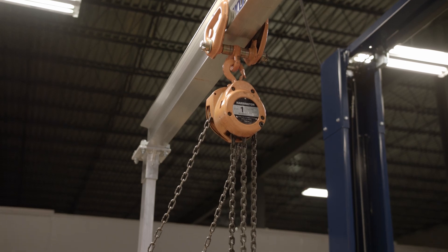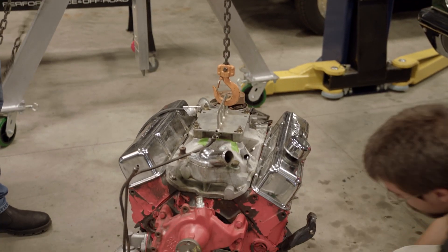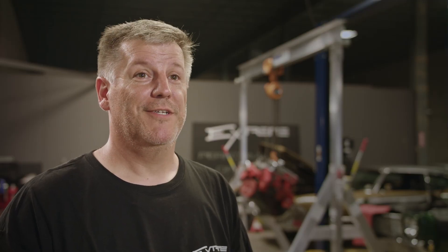Spanko has been absolutely great. Any questions we've had, they were right on time with delivering the product. They have great customer service, great technical service, and their people are awesome. The best thing is they're made right here in America in our hometown where we're operating. I trust the product 100%. My guys want to know when we're going to scrap the old engine hoist.